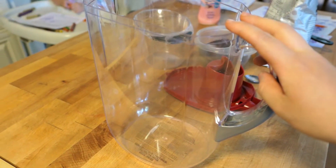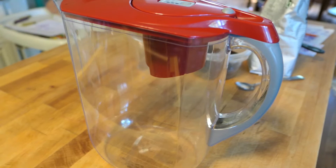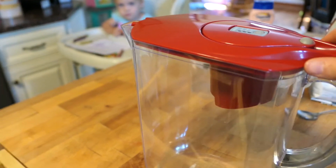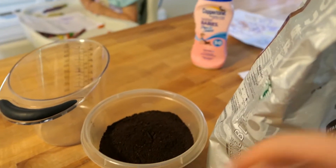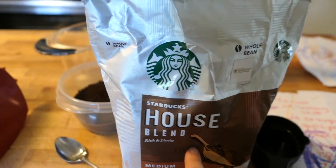I'm going to start with this big pitcher. It's just a plastic pitcher, nothing fancy about it. It is my Brita pitcher, but I don't use the filter part on it anymore, so that's just for the lid. You need some coffee. I'm going to be using Starbucks House Blend. These are whole beans that I ground myself, that's why they're in this container. You can use any kind of coffee that you really like — we just happen to like the Starbucks, so that's what we buy.